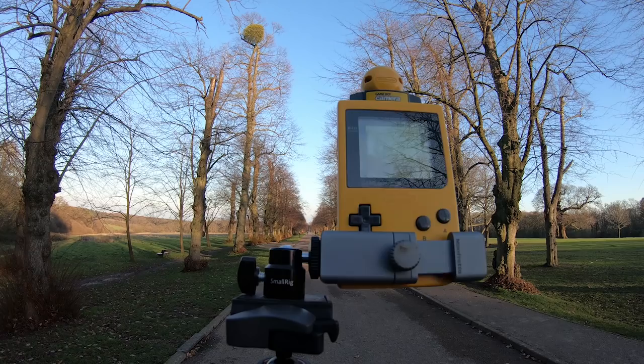First I'm going to take the red one. Then I'll take the green one. And now the blue one. And then one without any filter, just for comparison.